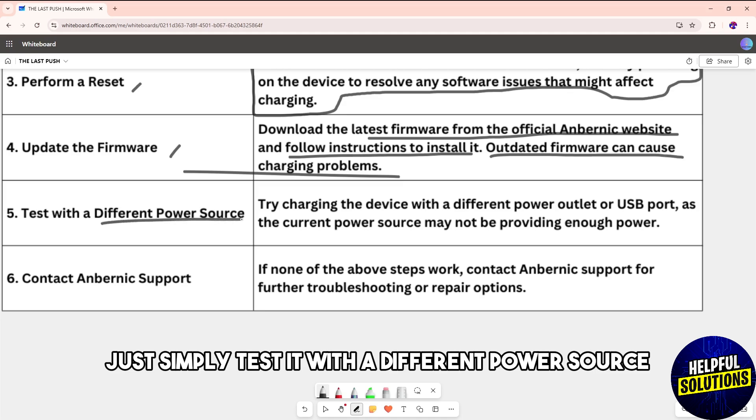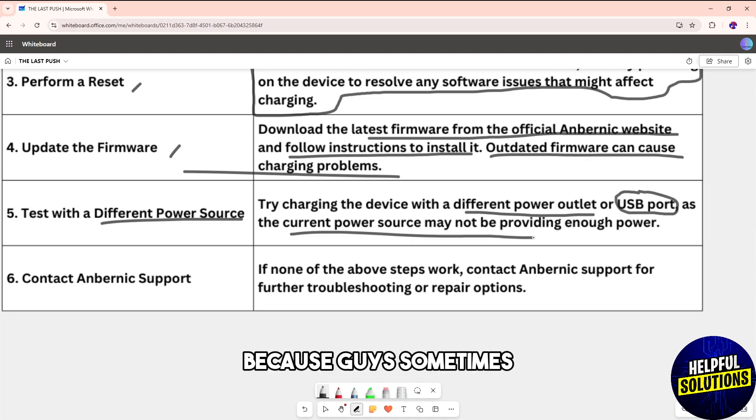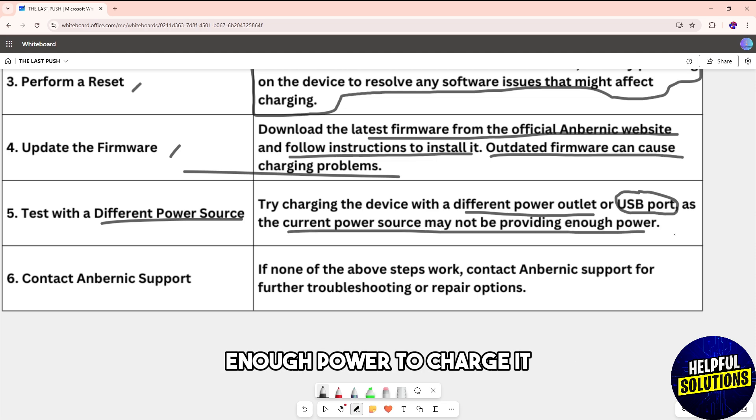Another step is to test the device with a different power source. Try a different power outlet or USB port, as the current power source may not be providing enough power to charge it.